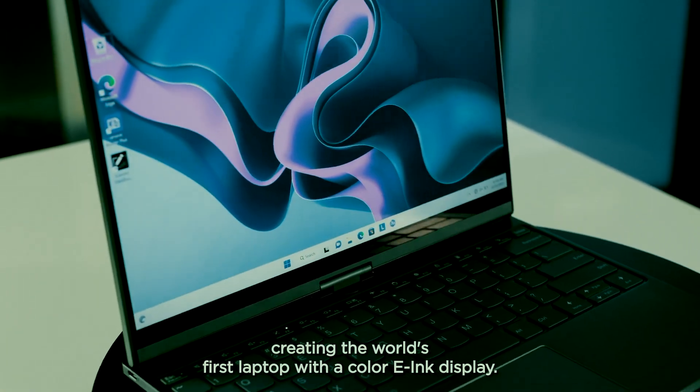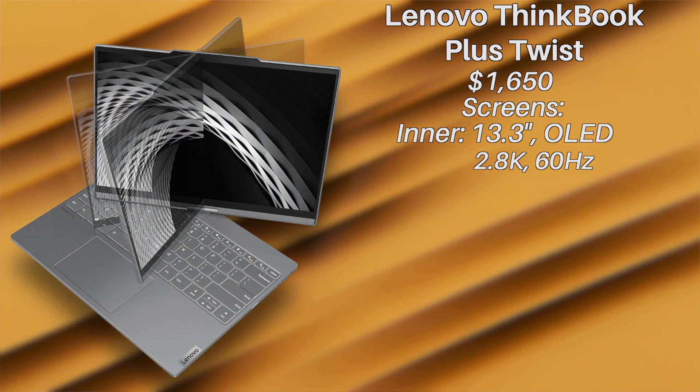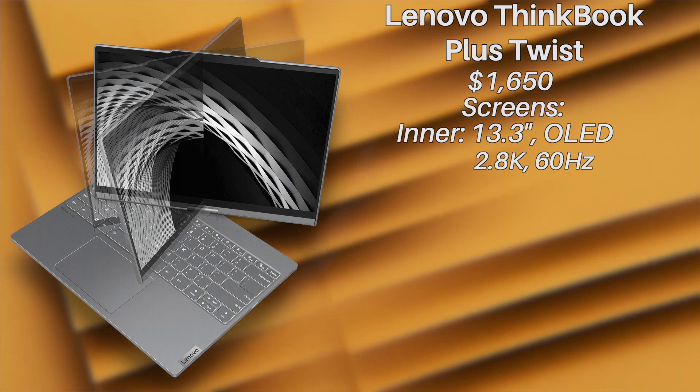I find having the outer screen a bit concerning — unlike the inner screen, there's nothing protecting it, so I'm kind of iffy on that. We'll see what happens when reviewers get their hands on it.